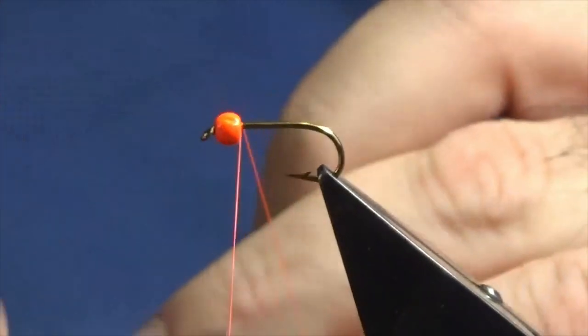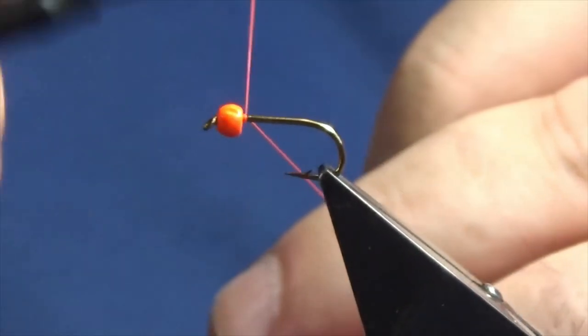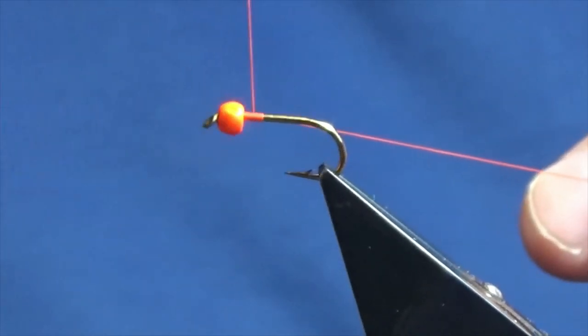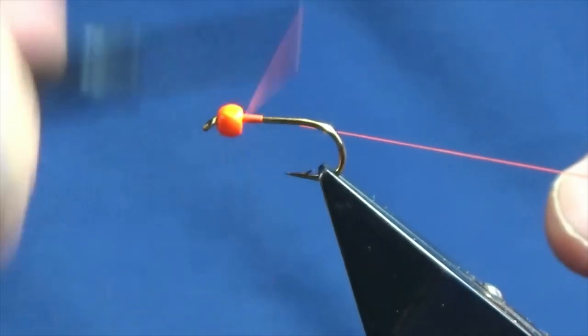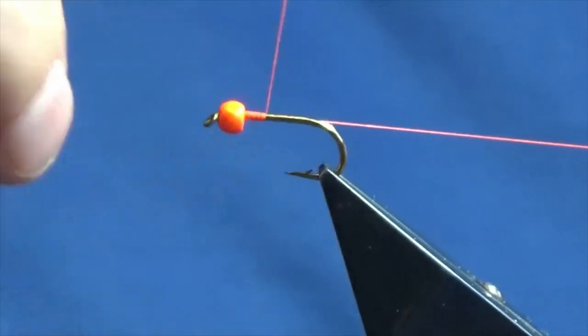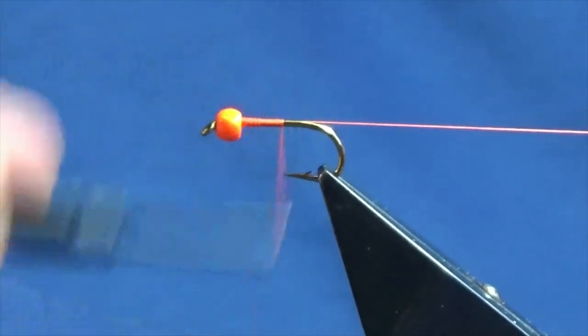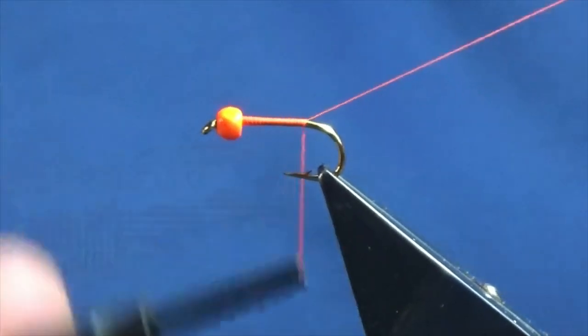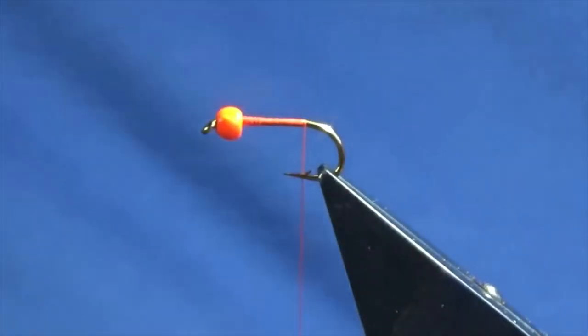I'm just going to come in, get the thread started behind the bead, run on about 4mm, just going to take my thread back up and then work my thread back down, bringing it down until I'm level with the barb of the hook, and remove the waste tag.